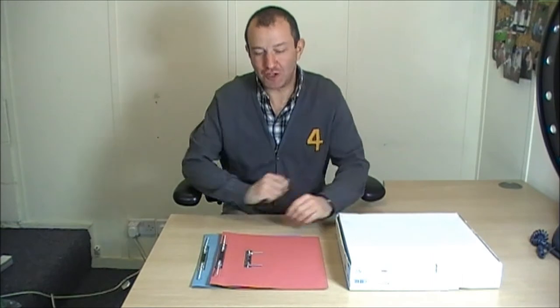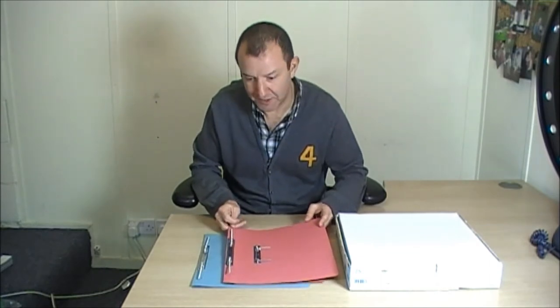Hi, my name's Stuart, and I'm here to show you the Concorde Transfer File. Now, this is what the product looks like, and it's a little bit unusual. When most people see it for the first time, they think it looks a bit like an alien. It's a little bit weird with these springy things like this.